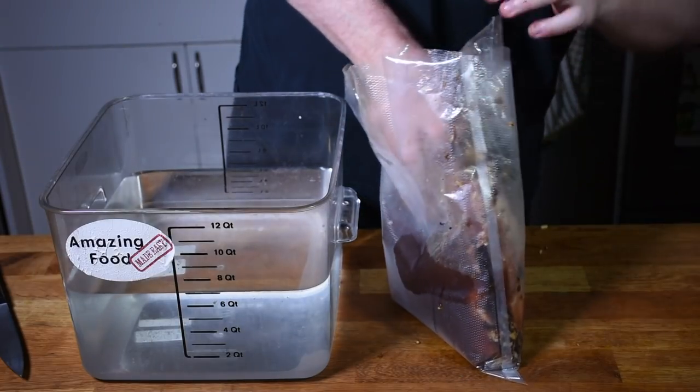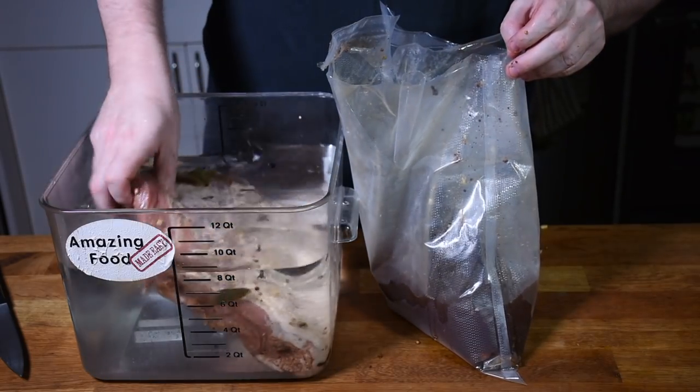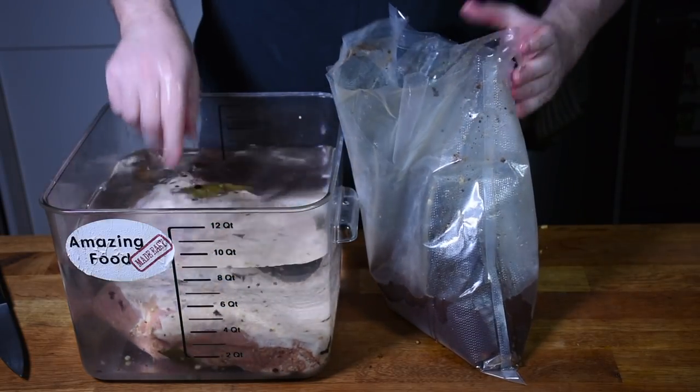One of the reasons that corned beef is traditionally braised is because it's so salty — you cook it with a lot of cooking liquid, and it pulls out some of that salt, making it more palatable. With sous vide, you're not cooking it in a large amount of water, so it can turn out a little bit more salty than it would doing a traditional braise. If you don't like a lot of salt, it can be worth soaking your brisket ahead of time in some clean water for a few hours or even overnight to pull out some of the salt. This can be especially true for some grocery store brands that are already on the saltier side.